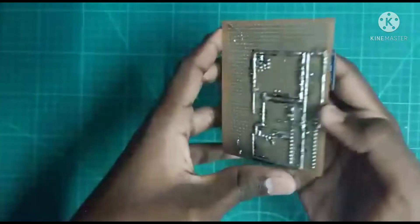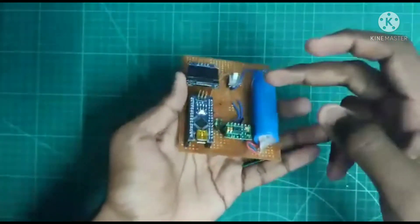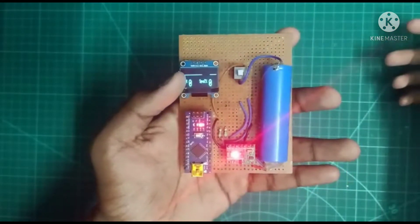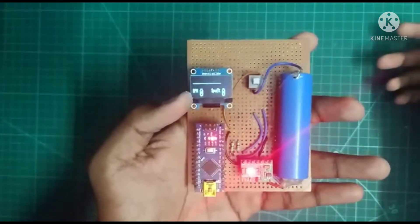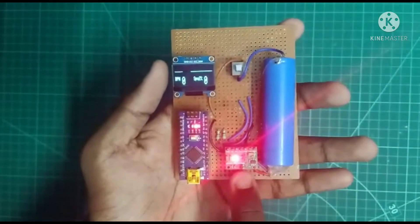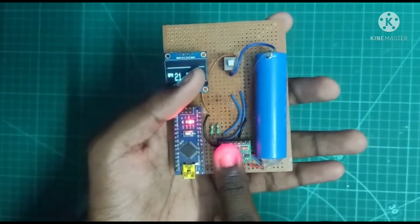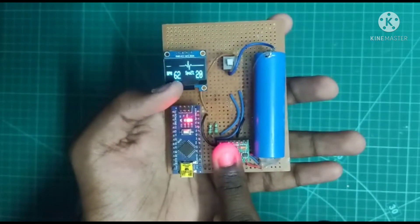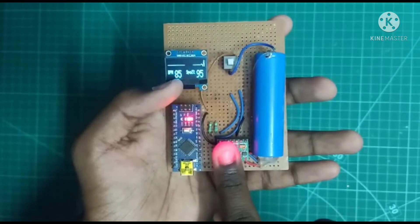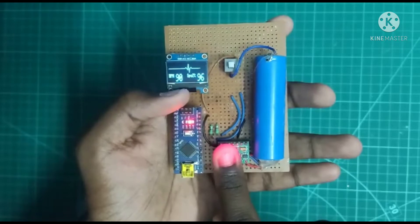This pulse oximeter is very essential to us in this pandemic time. Let's turn on the switch — after turning on it will show the pulse oximeter display like this, and some lines will appear. BPM means heart rate and SpO2 means oxygen saturation. We can see on the pulse sensor there is a light; we need to keep our finger on the light. After keeping the finger, you can see waves on the display and values: BPM is heart rate and SpO2 is oxygen saturation.